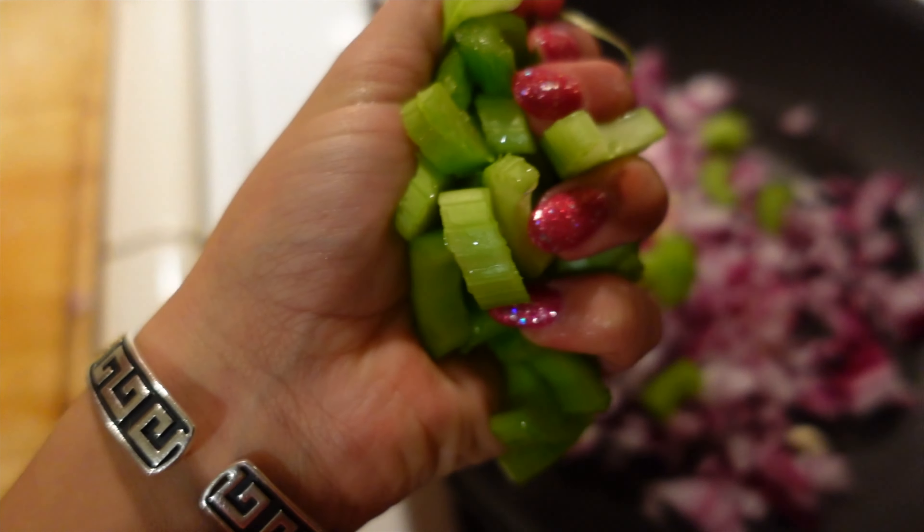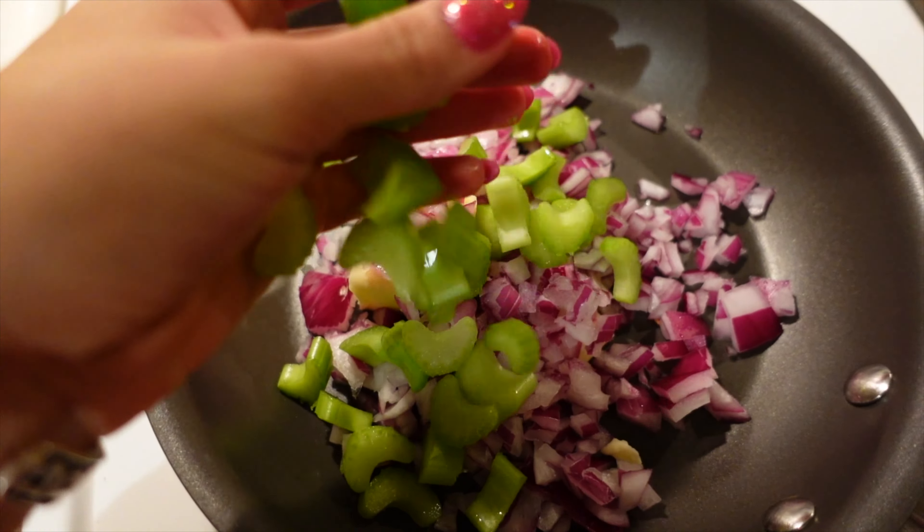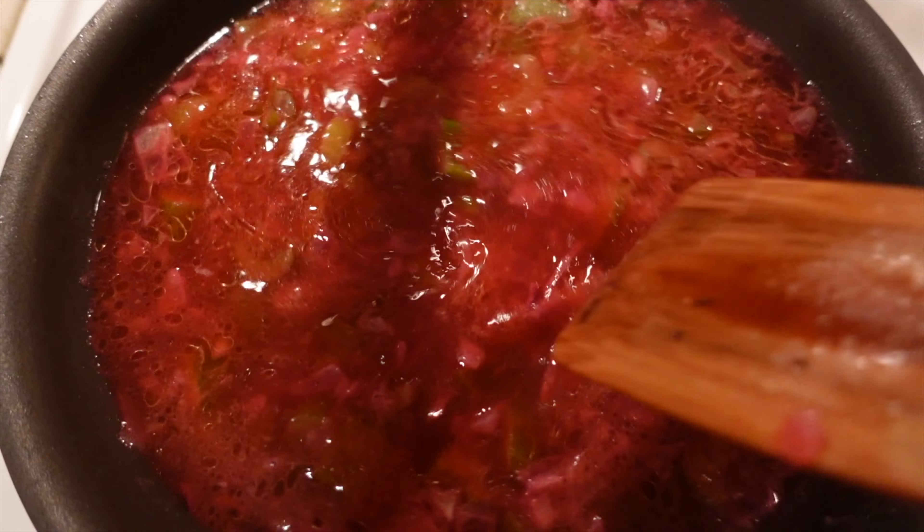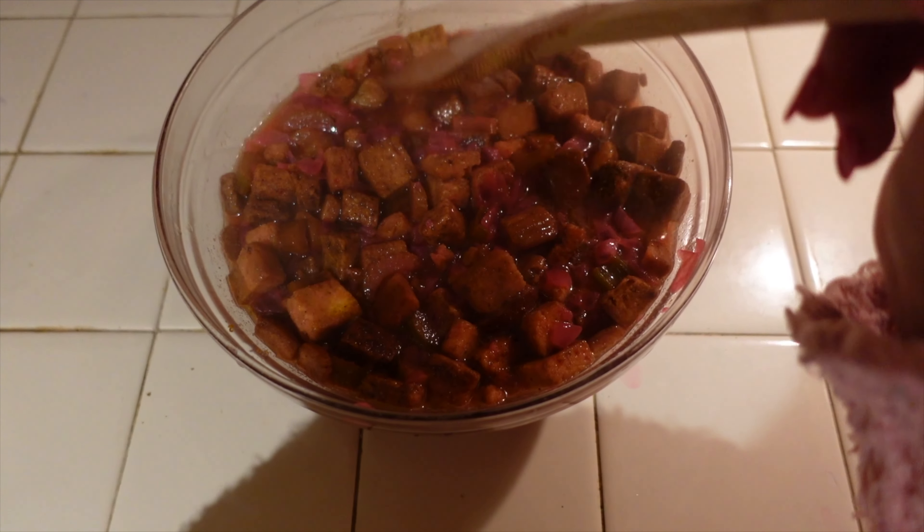Here are the ingredients to make the stuffing. I ended up using some chicken broth for the stuffing and flavor — that's what makes it pink. I think it came out kind of interesting to say the least. This looks like dog food. What was I thinking?